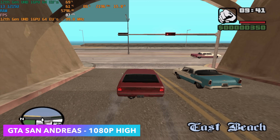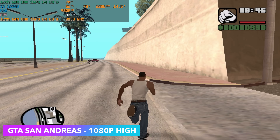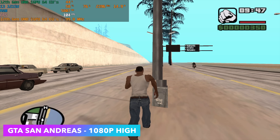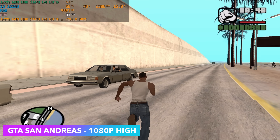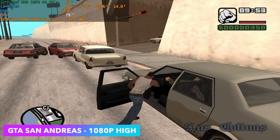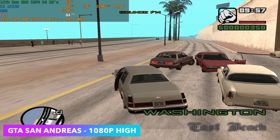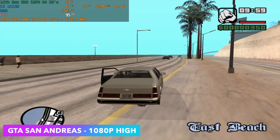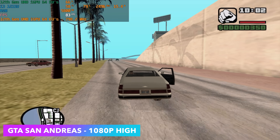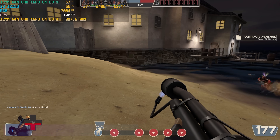Going back to some older stuff with GTA San Andreas — we're totally maxed out at 1080p. I suspected we'd get really good performance with older titles, and that's really where this chip is going to come in handy. Playing older titles on a handheld at 15 watts is going to work out really well, and there's still a bunch of older games you can have a lot of fun with on a handheld like this.